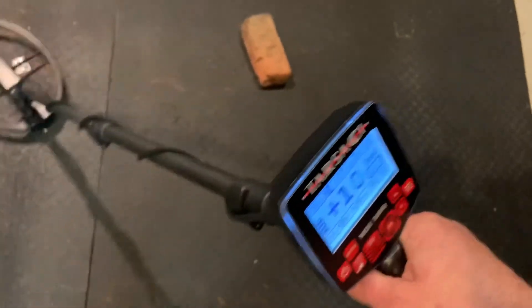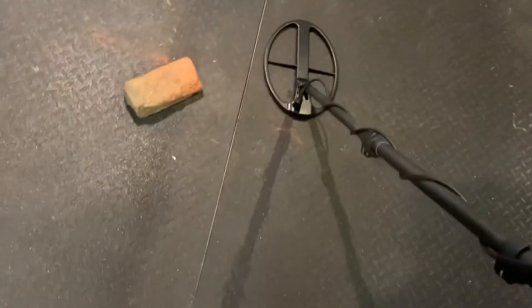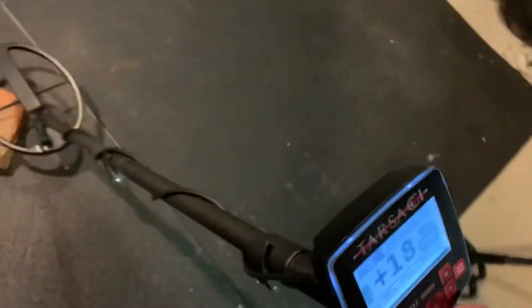Before I do the brick test, I want to make sure you see the VDI we're getting on this with the Tarsachi — it's hitting at basically 10. It's a strong signal. In terms of size, the diameter is probably a little bigger than the $5 gold piece, but it certainly doesn't have the mass — it's not nearly as thick or heavy. We put that on top of the hot brick over the hammered French coin and it has no trouble hitting it.